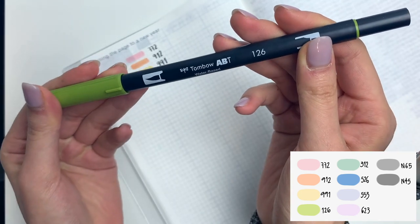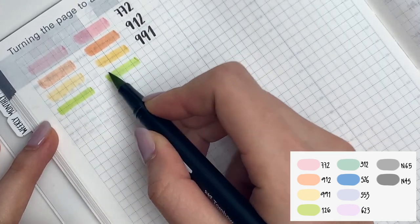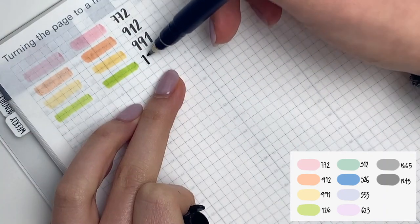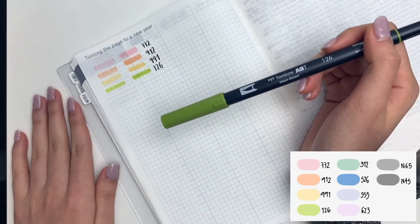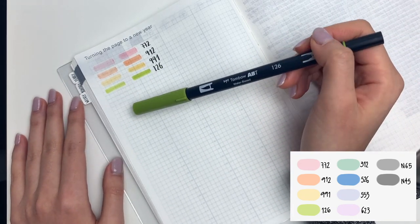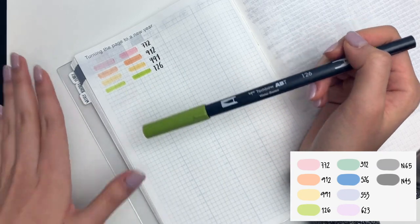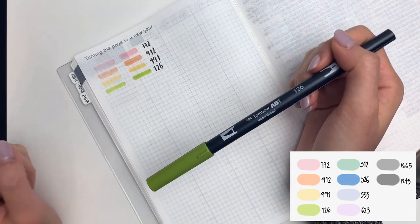Next up is 126. This is a beautiful yellow-green, and this one is actually pretty new to my collection — I quickly fell in love with it. As expected of green, it works really well to draw things like leaves, grass, and trees, and it just adds a really nice pop of color to your spreads. This is one of my most saturated colors in this palette. I like to vary the different brilliances, but also the saturation levels as well.